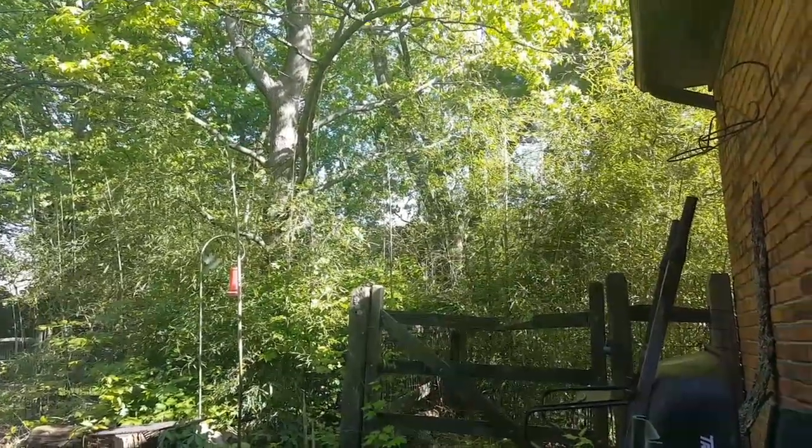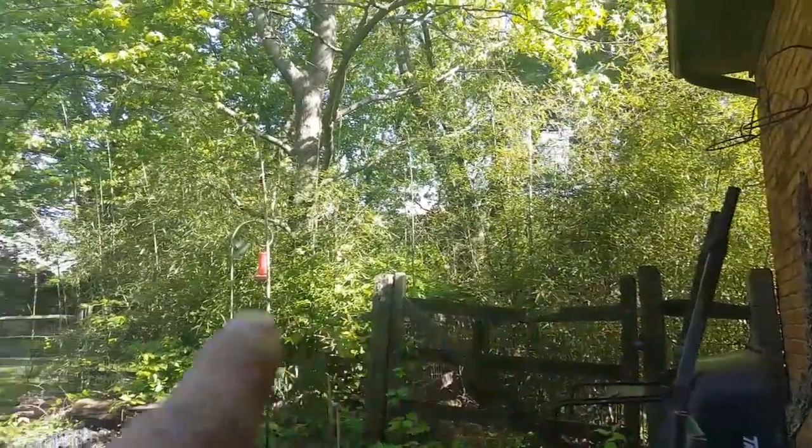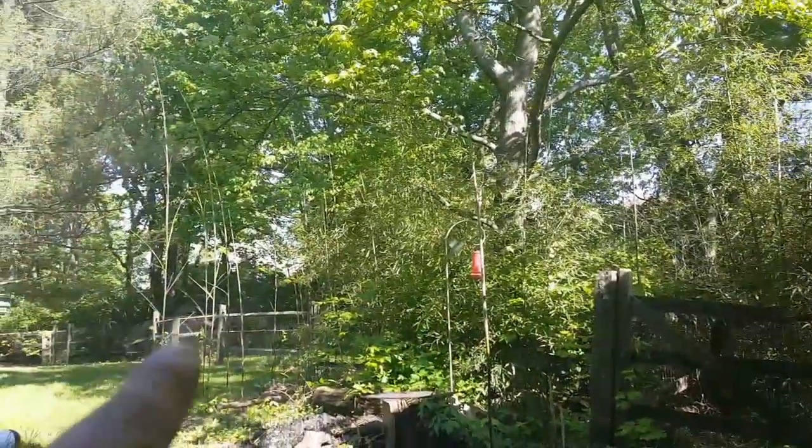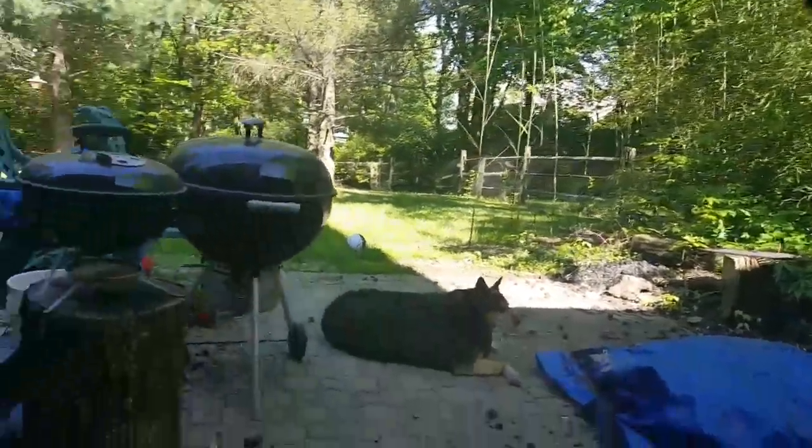I just wanted to add this one little thing here on the bamboo patch — I wanted to show you something real quick that I forgot to add.